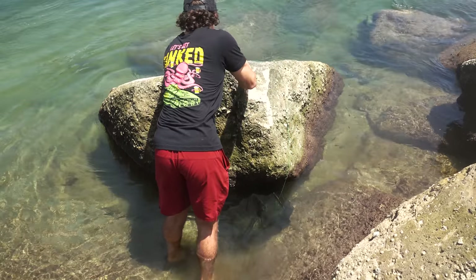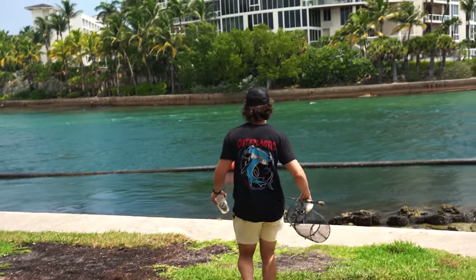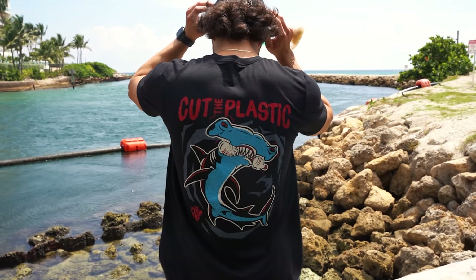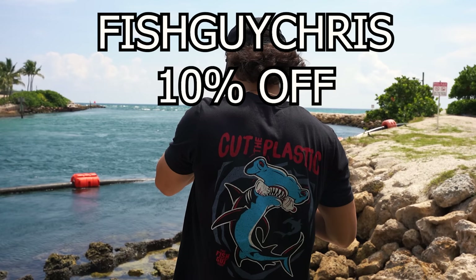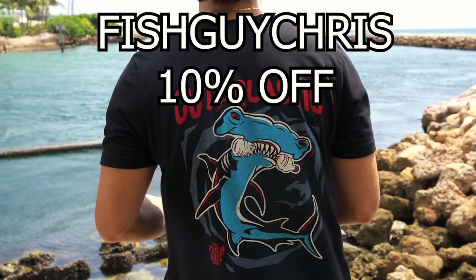Let me remind you about the Cut the Plastic restocks. If you guys want a Cut the Plastic shirt and haven't got one already — they were sold out for like three or four weeks — now they are back. The Cut the Plastic shirts are back and we got brand new hats on the site. Go check them out and use code FISHGUYCHRIS to save 10% off your order.